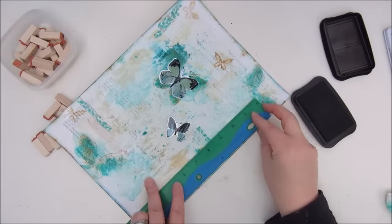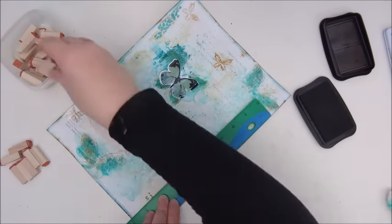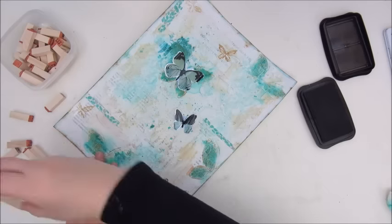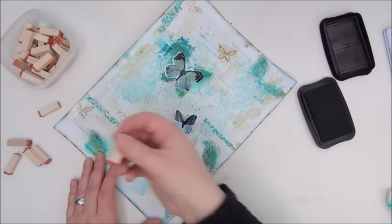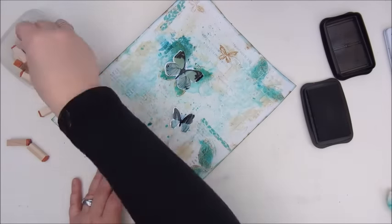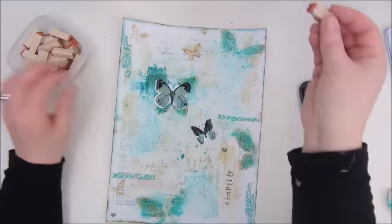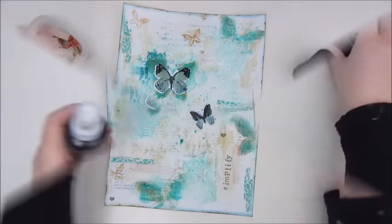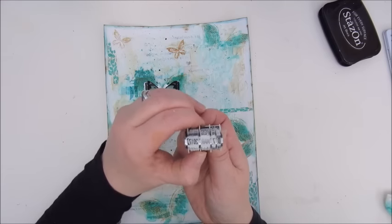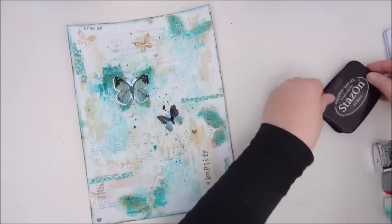For the title I decided to use my little letter stamps and I thought a ruler would help me get the words onto my page in a straight line, but that immediately went wrong with the second letter. So I just decided to freestyle putting the word down — and that word is 'Simplify.' There was also a little tiny heart stamp I used. Because there was black in the butterflies I decided to use my black Stazon ink to balance it all out, and also made some black splatters with a homemade acrylic spray paint.